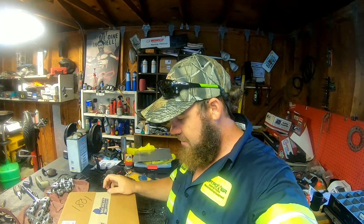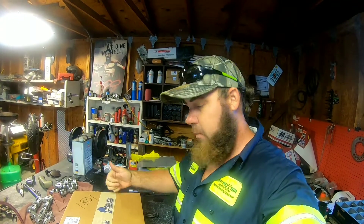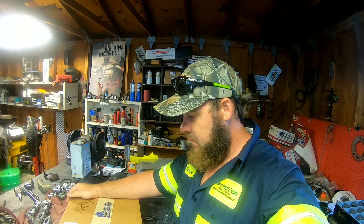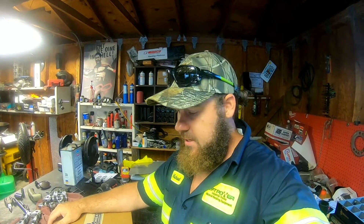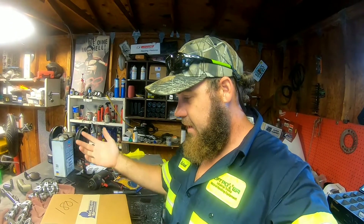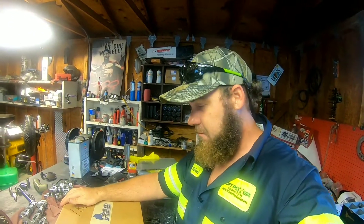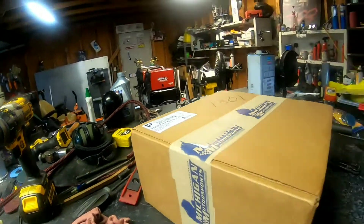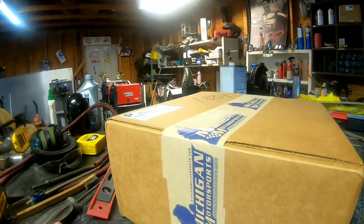Welcome back guys. I got some parts in the mail today from Michigan Motorsports. I went with the factory OEM LS3 intake rocker arms. Did a quick search on Facebook in some groups like Boosted LSX, put in 'rocker arms' and everybody said these guys were a pretty good source. I ordered them Thursday night and they came priority mail, so this will be the first YouTube unboxing I've ever done.